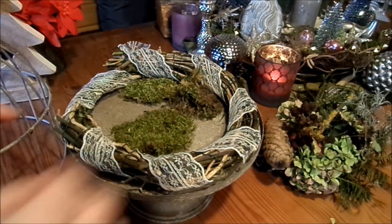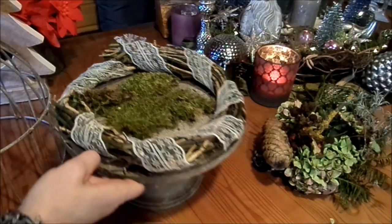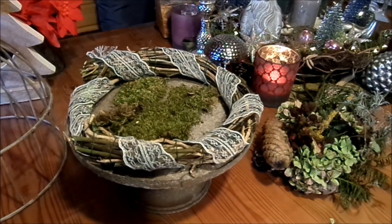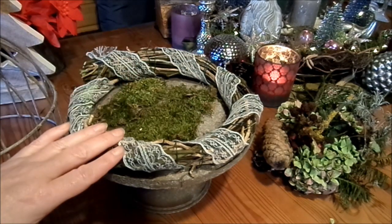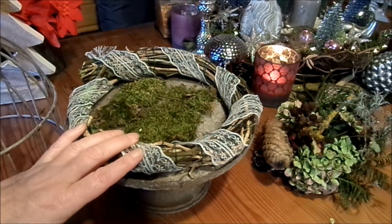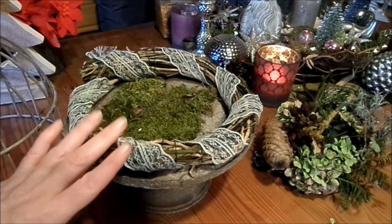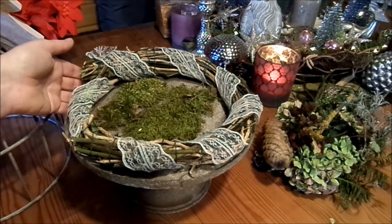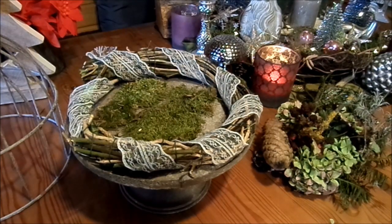Und dann haben wir hier wieder die Grundlage: der selbstgemachte Kranz. Bisschen Moos hinein, wenn man hat, was auch ganz toll aussieht. Ich arbeite ungern mit Lebensmitteln. Aber so abgelaufene Sachen, wie zum Beispiel Kokosflocken, die sind super als Schneeersatz. Sehen wirklich ganz edel aus. Milchreis – den können wir auch drei Jahre später noch verwenden. Oder man nimmt einfach kleinen weißen Kies, den man immer wieder neu verwenden kann. Und da machen wir jetzt eine tolle Deko hinein in die Grundlage des Kranzes.